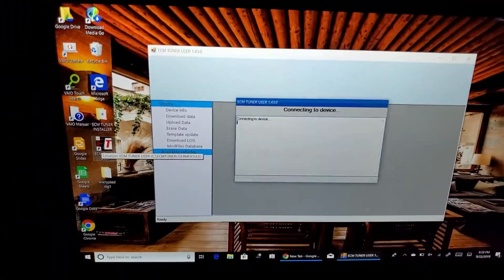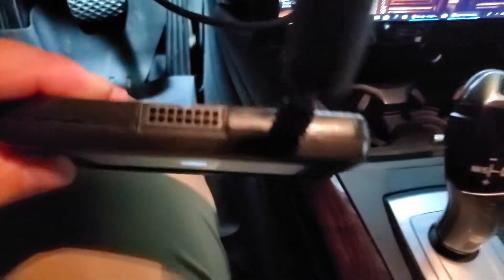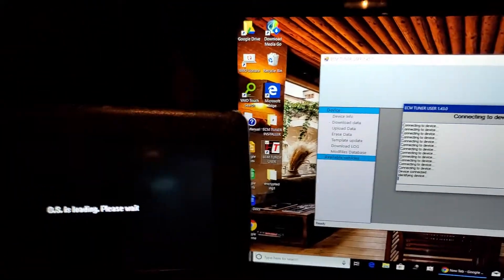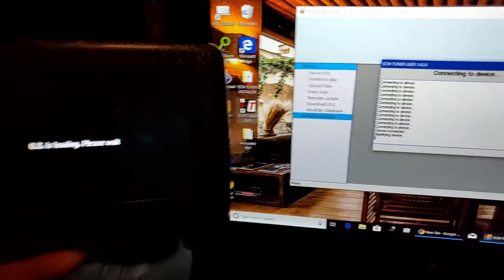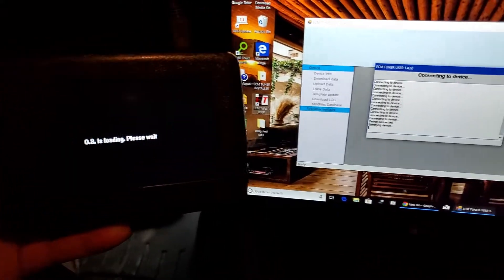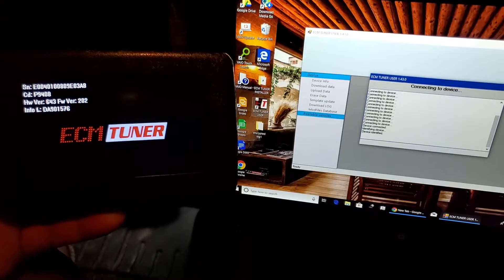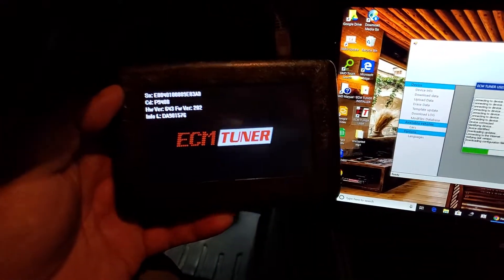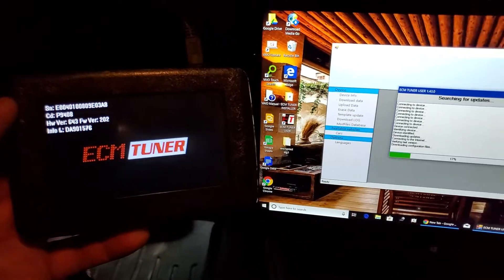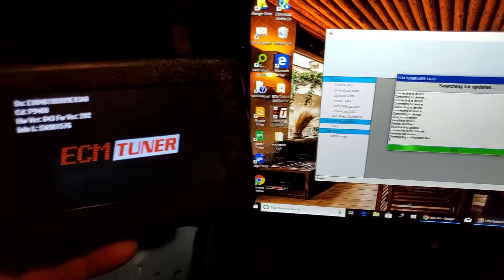Once that gets loaded up — my computer's a little slow — I need to plug this up. Once you first get this and hook it up to the computer, the initial update it goes through took 20 to 30 minutes. I've got 400 megs here so it does it quite fast, but after all of that the tuner gets updated with the latest software. Now whenever you plug it in, it takes maybe two to five minutes to go through all of this.